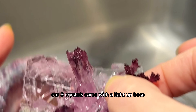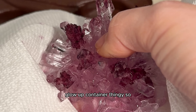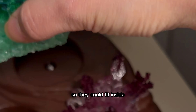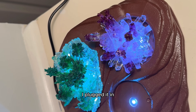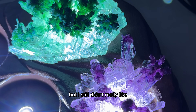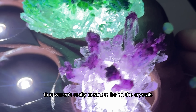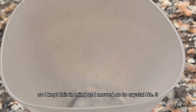Our eight crystals came with a light-up base, and I wanted these to fit in the light-up container, so I peeled off the edges of each crystal so they could fit inside, added them in, and the moment of truth came. I plugged it in, turned out the lights, and they looked amazing — but I still didn't really like the tops of the crystals. They looked like tiny clouds that weren't really meant to be on the crystals, so I kept this in mind as I moved on to crystal number three.